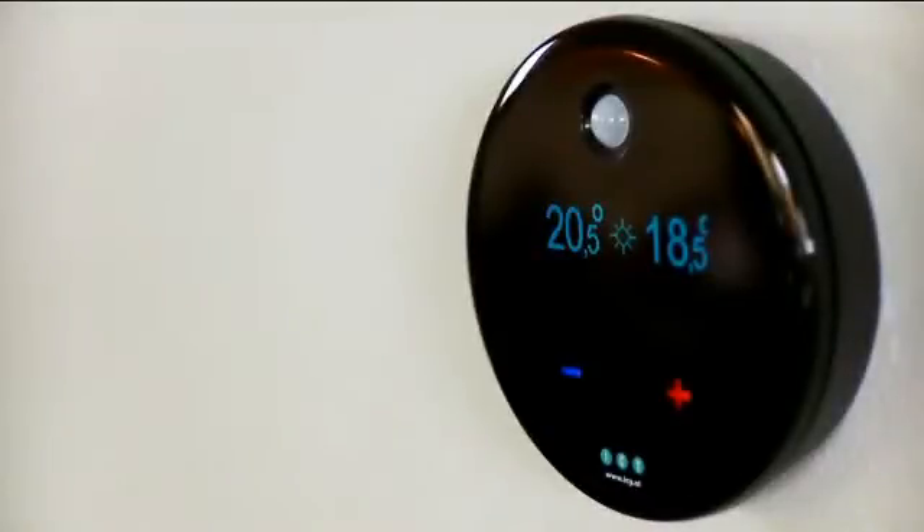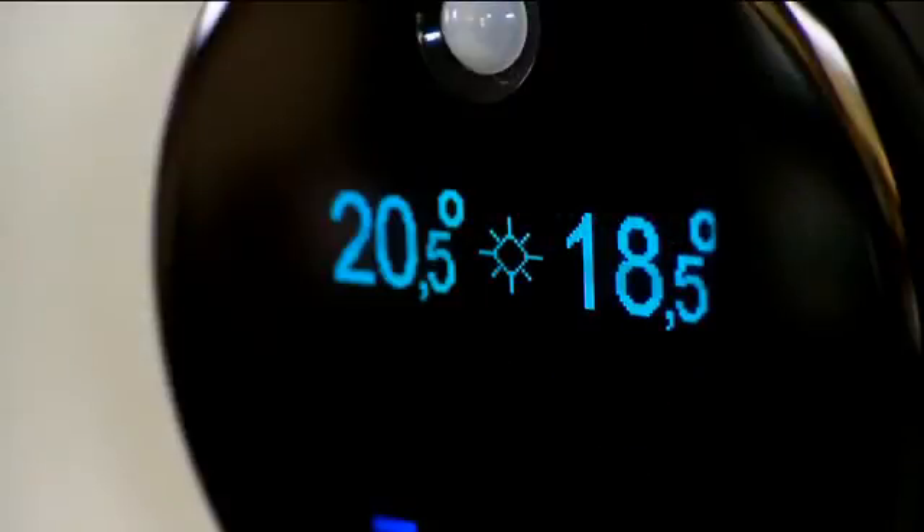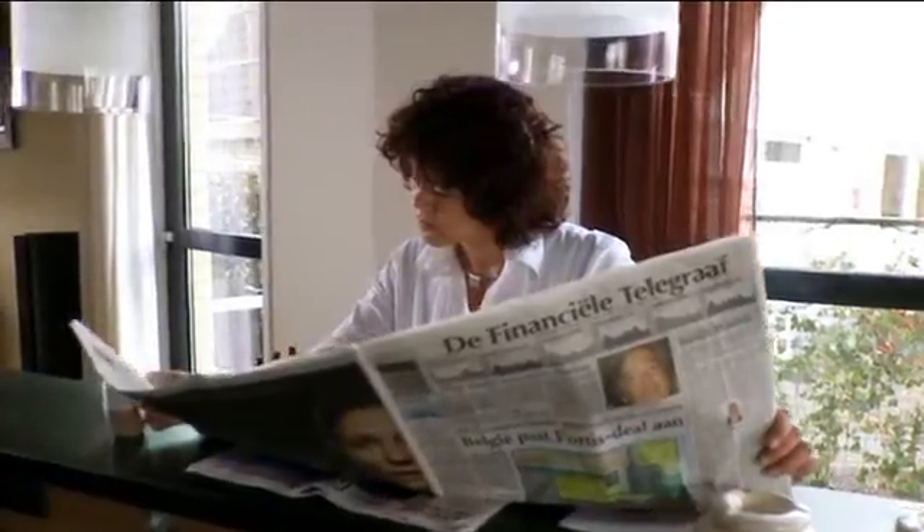We'd like to show you how you can use this thermostat to maximize energy saving while still enjoying a comfortable temperature.